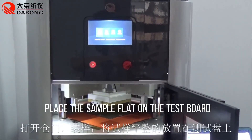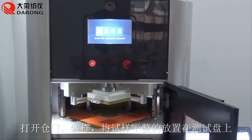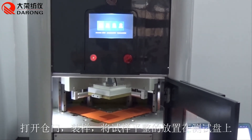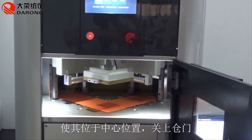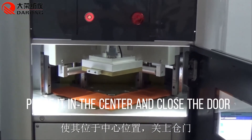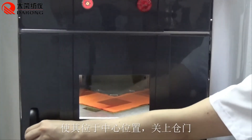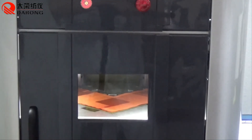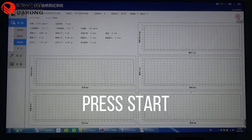Place the sample flat on the test board, position it in the center, and close the door. Then press Start.